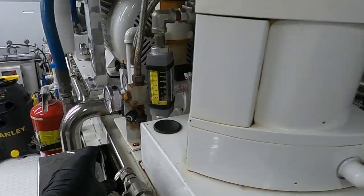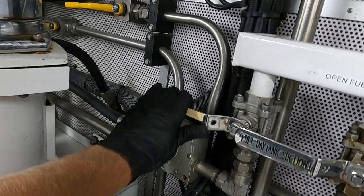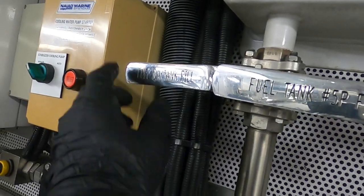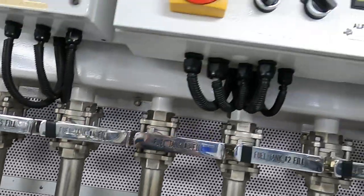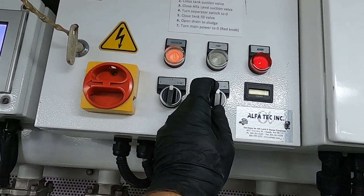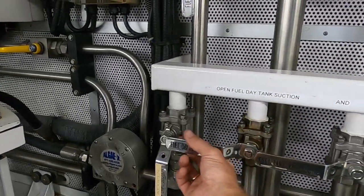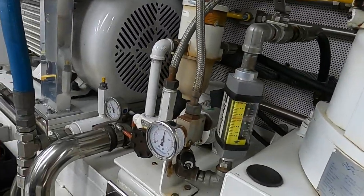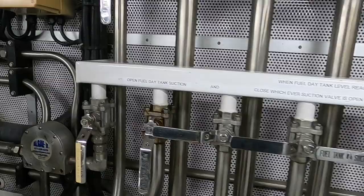Close it again. After that we filter the already filtered fuel — that is the fuel that will go to the main engines. We open the Alfa Laval suction valve and the day tank filling valve. Then I turn on the pump. First position: alarm. Turn to the second position and wait for pressure. Open the day tank suction valve. The pressure has risen to 1 bar and fuel circulation is 3.5 gallons per minute.